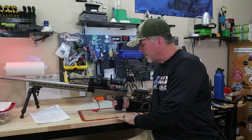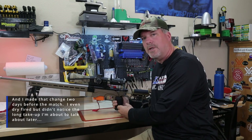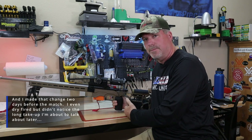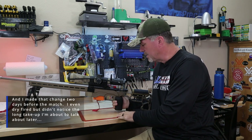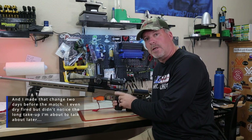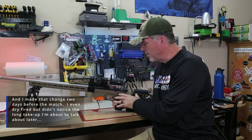No big deal — it was a good learning experience and now I know exactly where things go. But with that said, I changed the shoe, and when I changed the shoe, that changed the sear setting. We're going to talk about that in just a second. First, let's go ahead and zoom in on this thing. I want to show you the crispness of it, the break, and talk about a little difference between this and a TriggerTech diamond.